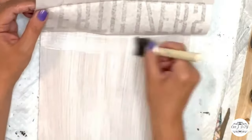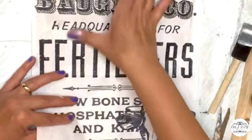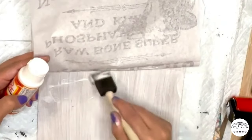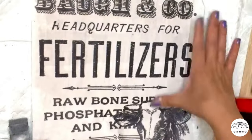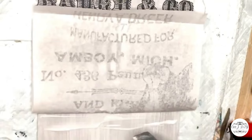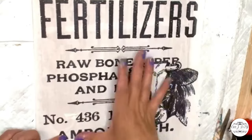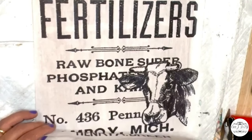A lot of people complain about air bubbles when using Mod Podge, but I just go slowly with a lot of Mod Podge layer by layer with the roller, and my signs come out perfect — no air bubbles, nothing. Super simple, easy, and beautiful high-end signs.